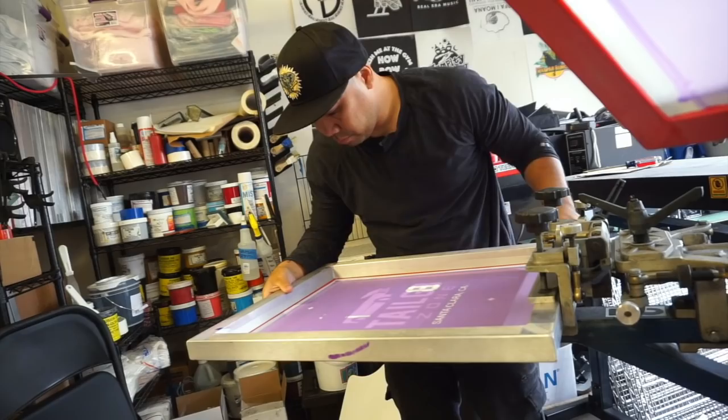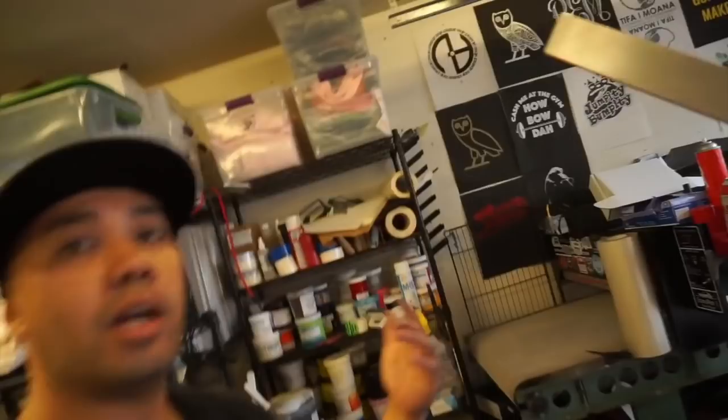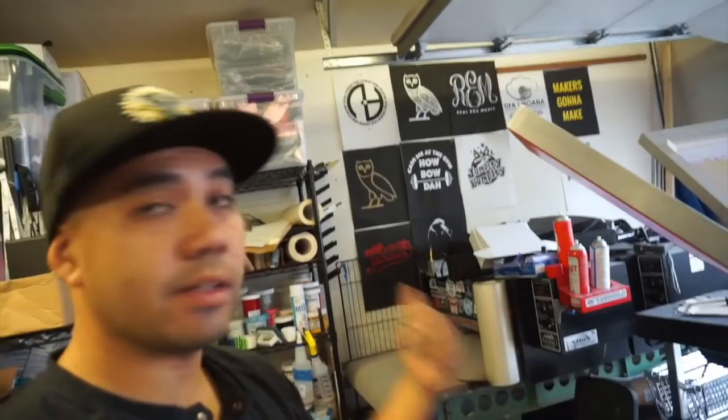That's it — last thing was the highlight white and we're good to go. Fire up the conveyor dryer and flash dryer, and we'll do an actual test print on the shirt. If that looks good, we can get cracking. Let's take a picture of it real quick.